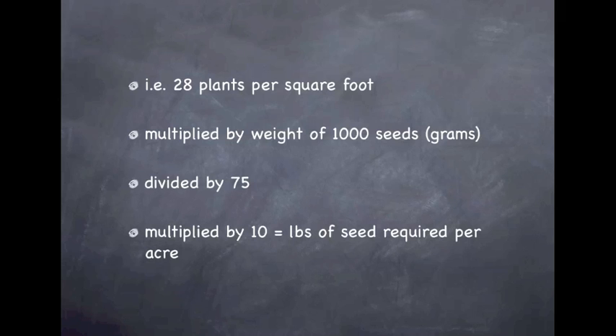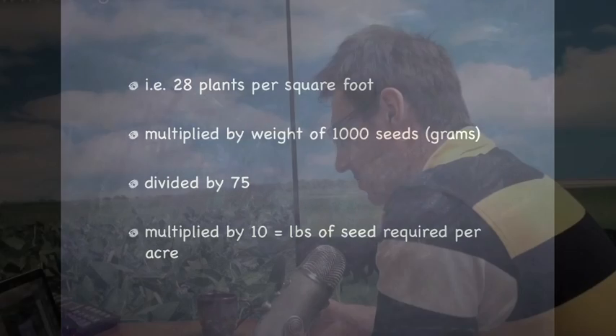When converting pounds per acre to bushels, always consult the manufacturer's seed chart on the air seeder, because some of the newer air seeders in fact have seed counters in the tubes and are moving to precision metering systems. That's the next trend we're seeing in air seeder technology.